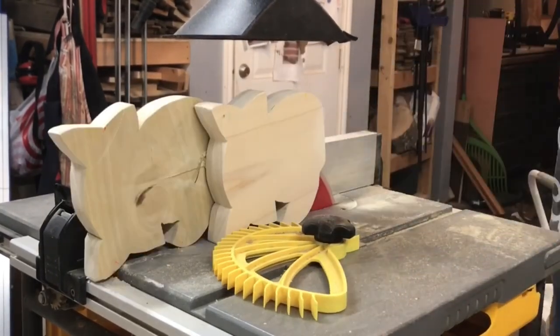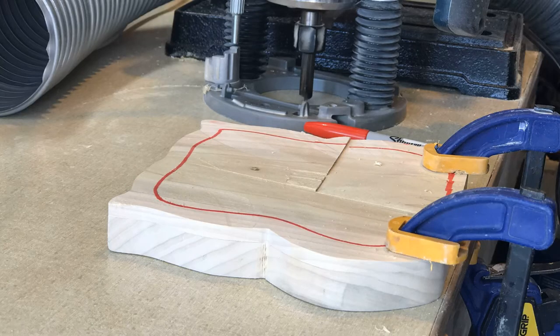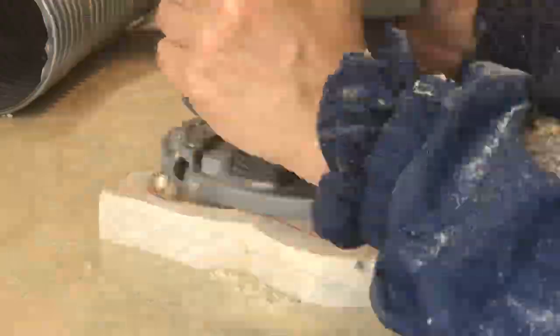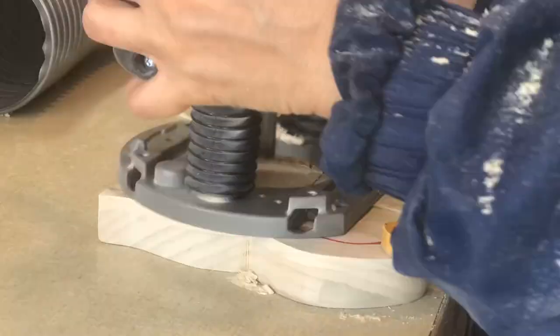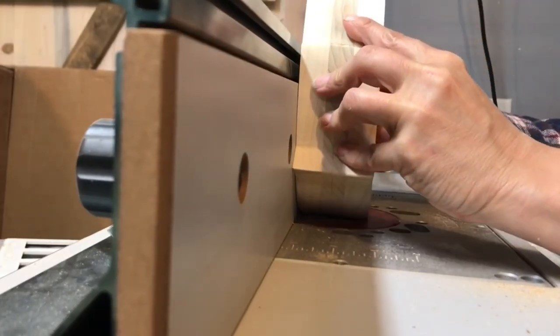Whatever method you use, please follow appropriate safety guidelines, use common sense, and keep all of your fingers attached. I used a router to hollow out both sides of each bank to make room for the coins. Then the two sides are glued and clamped back together.